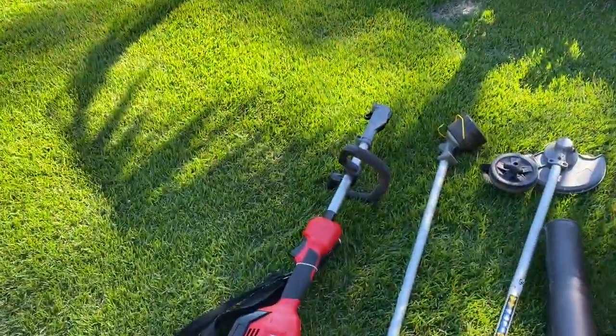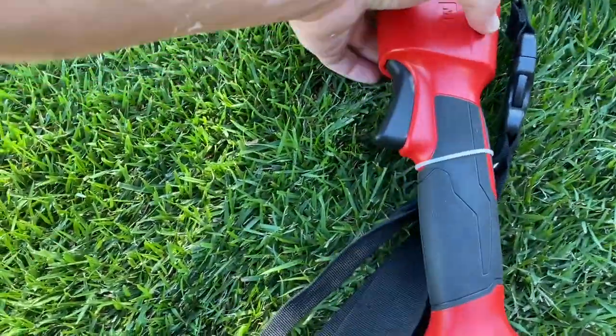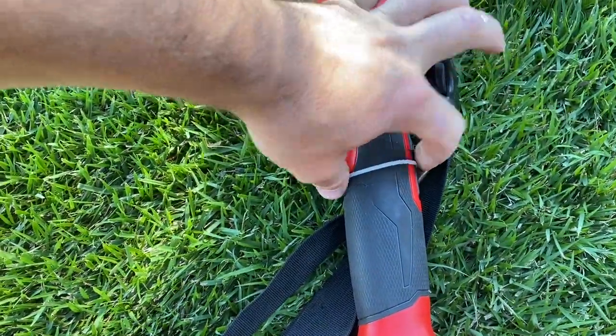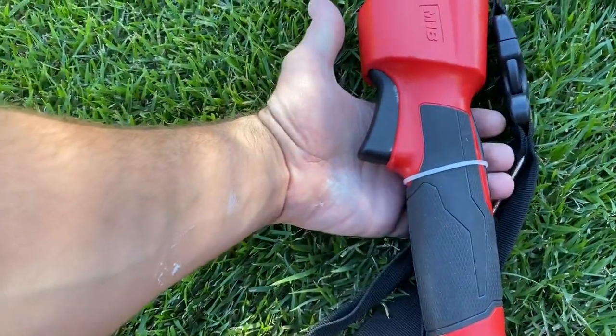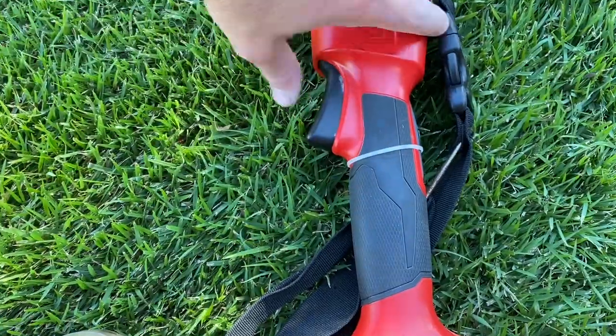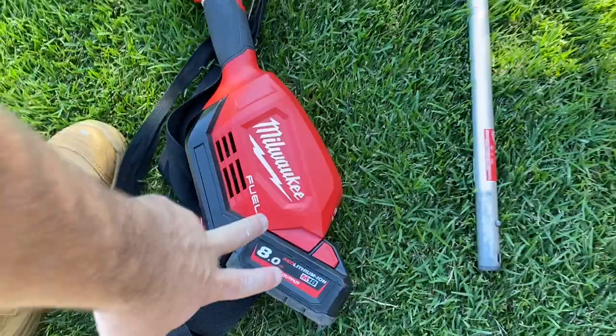Just one more quick thing I have done — I've actually put a cable tie around here. That is the safety function, it's like a dead man switch. So you normally have to pull that one and then this one, but I find that sort of awkward and annoying. That way it can always work. But when I put it away, I take the battery off.